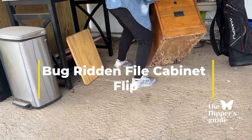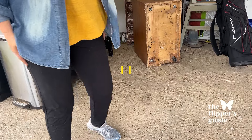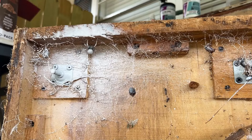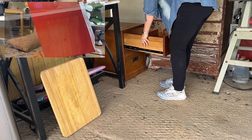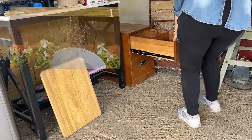You won't believe the DIY we are doing today. We're going to take this bug-ridden file cabinet and do a solar water fountain planter makeover. That was a lot, but it's going to be awesome. Stick with me as we create a trending piece out of this old file cabinet.